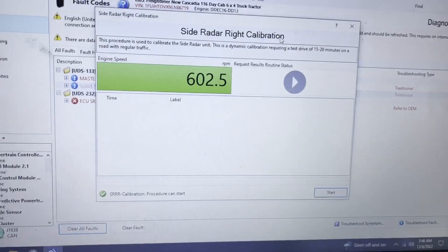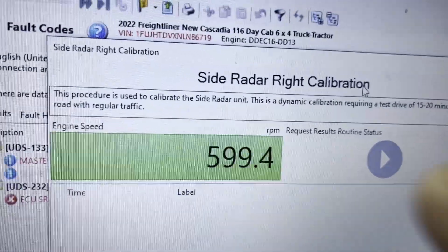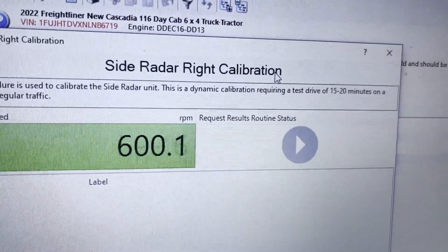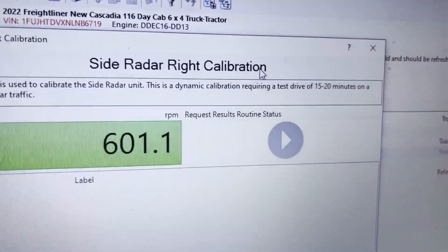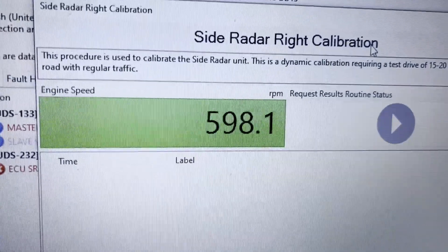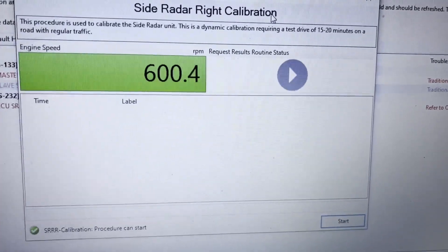Remember what I was telling you? This procedure is used to calibrate the side radar unit. This is a dynamic calibration requiring a test of 15 to 20 minutes on the road with regular traffic. So let's get going, and then I'm going to press the Start button.